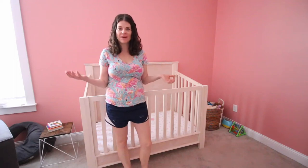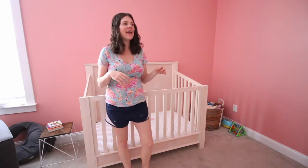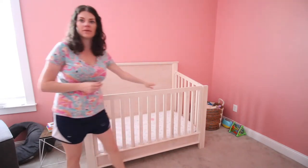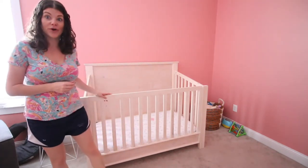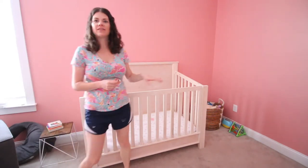Hey y'all, I'm in the middle of working on my baby's nursery and as you can see her crib is complete. My husband built this and we have a full tutorial on woodworking plans if you'd like to build your own, but I wanted to add something over the crib.